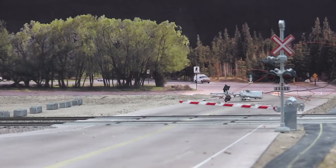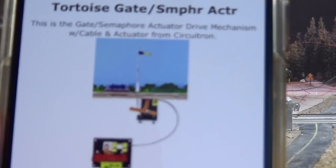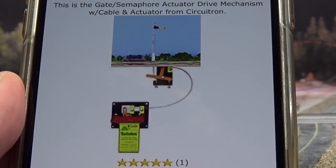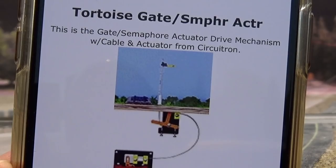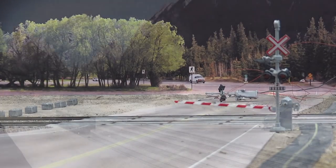I realized my original plan of mounting a Tortoise directly underneath wasn't the greatest idea, and there are better products out there. A friend pointed out I should try the Tortoise gate/semaphore actuator made by Circuitron. I ordered one of those to try it out. It's almost like a cable drive that attaches to the Tortoise motor, and it makes it so that one motor can drive both gates — I like that, then they'll work together.